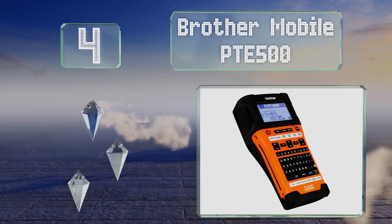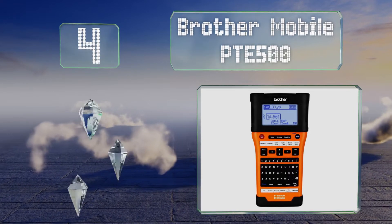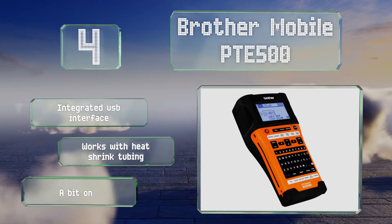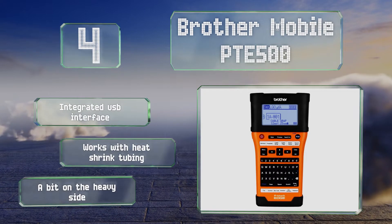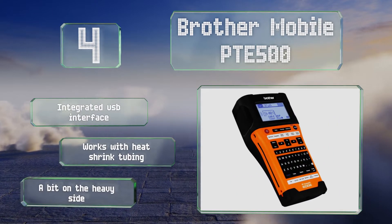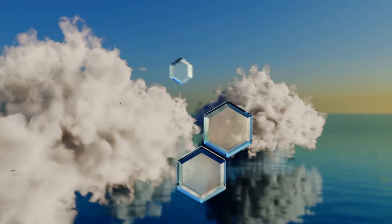At number four, the versatile Brother Mobile PTE-500 features a familiar QWERTY keyboard setup, an automatic paper cutter, and a large backlit LCD that shows both application icons and design previews for ensuring accurate results at all times. A sturdy carrying case is also included. It's equipped with an integrated USB interface and works with heat shrink tubing, however it is a bit on the heavy side.